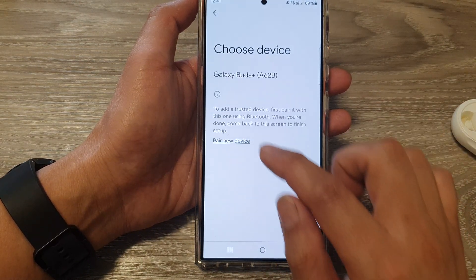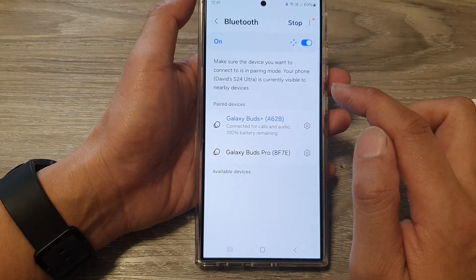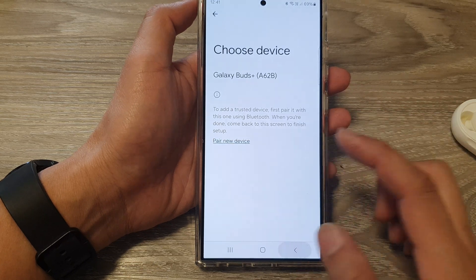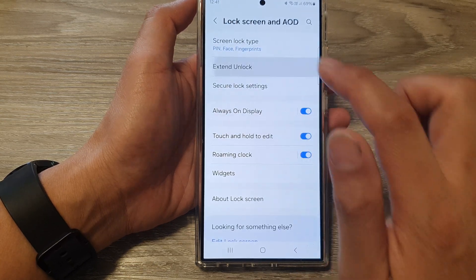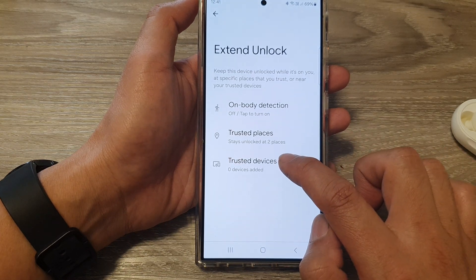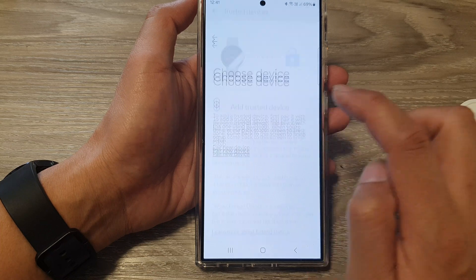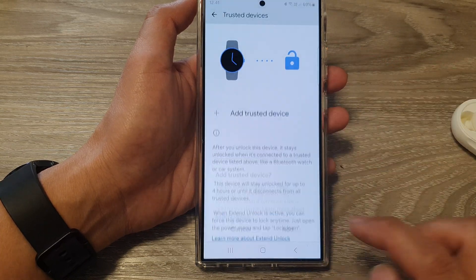Go back and then tap on Pair New Device again. Go in again, then tap on Trusted Devices, and then tap on Add Trusted Devices. Select that device, then tap on Add.